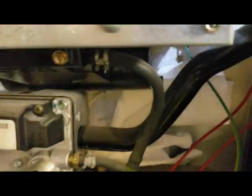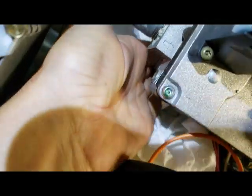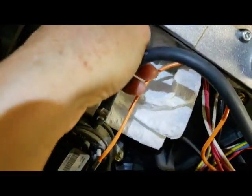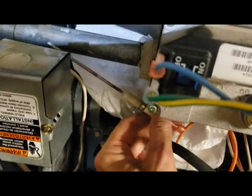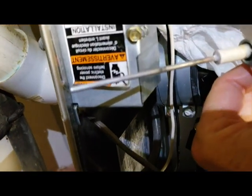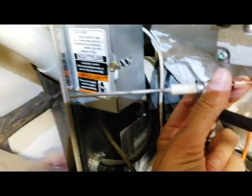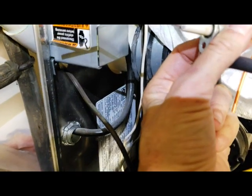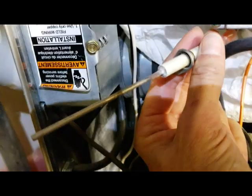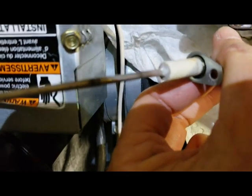That was the darnedest screw to get out of there — oh my gosh, that sucked. I put paper towels down in there so I wouldn't lose the screw. Now I gotta pull the sensor and hopefully not destroy it. Here's the sensor and it doesn't look that dirty. I wonder if that's it, or maybe I should just buy a new one. They say if there's any carbon on it, it won't read the flame well.